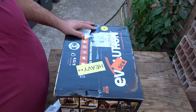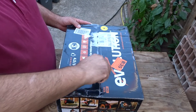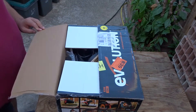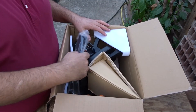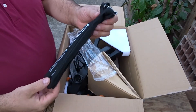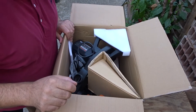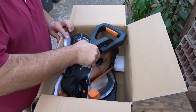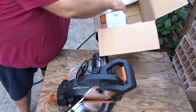Partiamo con questo piccolo unboxing e vediamo che cosa c'è nella scatola. Diciamo che come imballo è un po' spartano: c'è giusto qualche pezzo di cartone e un po' di polistirolo. Questo è il sacchetto per la raccolta delle polveri. Come vedete, c'è pochissimo imballo all'interno — davvero molto spartano come imballaggio.